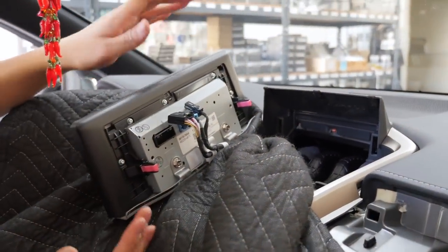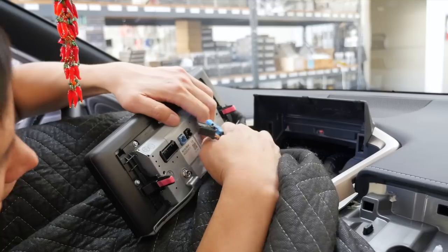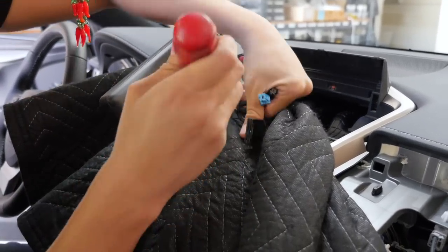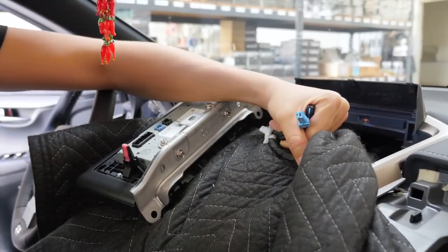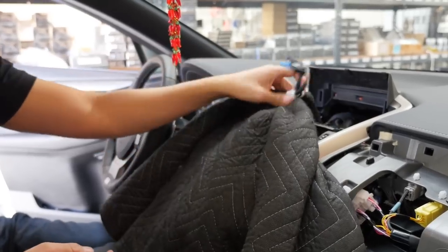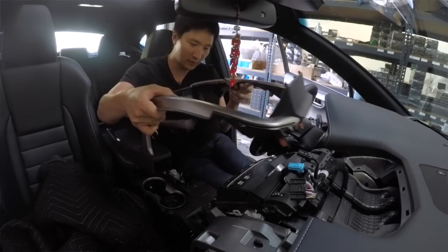To make it easier, grab a large towel and place it down so you don't scratch your dash on any sharp areas. If you have one of these clip removal tools, it's very handy. Once we have the monitor off, this whole panel piece can now come off.